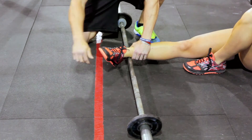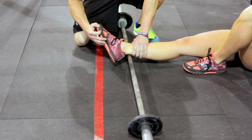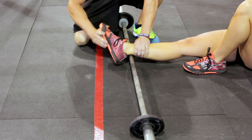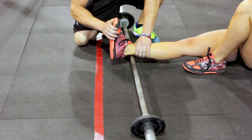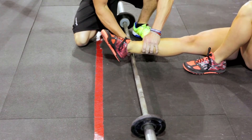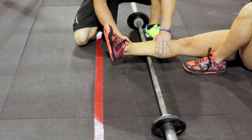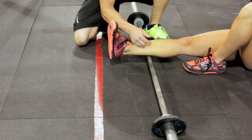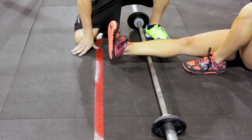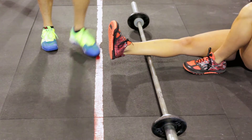Go in one direction, then go in the opposite direction — roll to the outside and repeat. Remember to pay attention to the areas that don't feel good, that are ropey, and spend a little more time there. Work all the way up to the heel cord, working each side. This will help with your ankle range of motion, which in turn will help you with your squats.